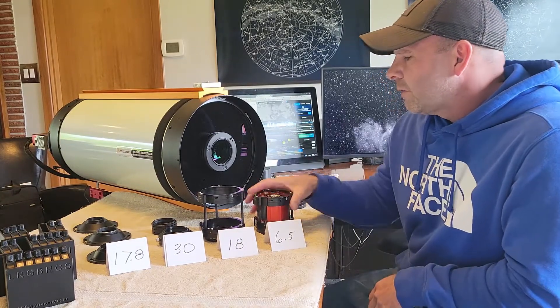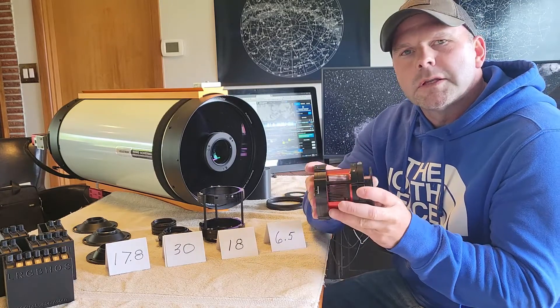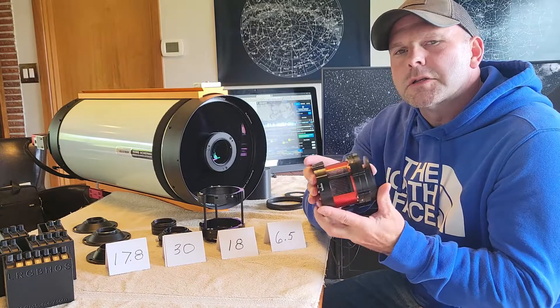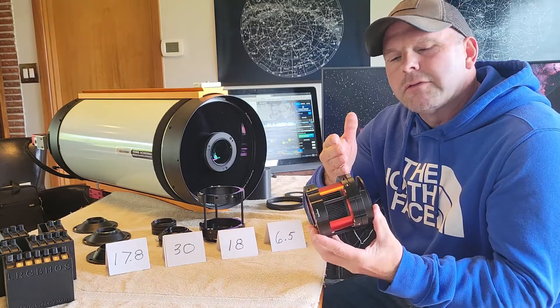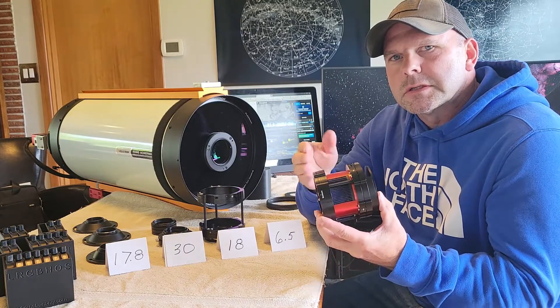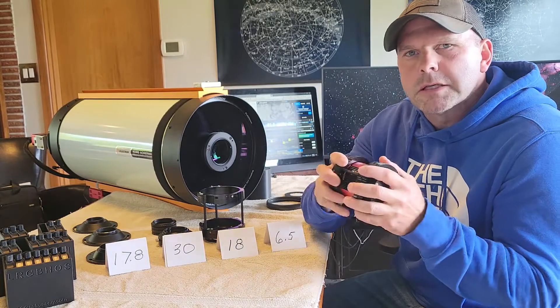It's a pretty powerful little modular device. What we did is we tried to incorporate some really key adjustments, including having a filter slider, a tilt device, and a back focus adjustment system all within your camera and taking up very little backspace.